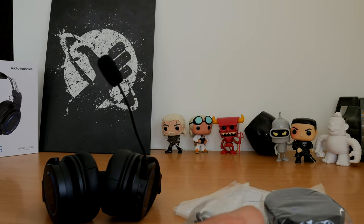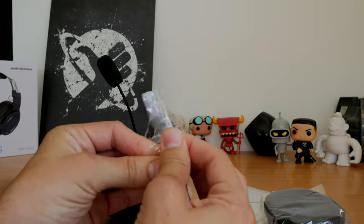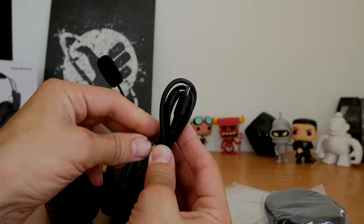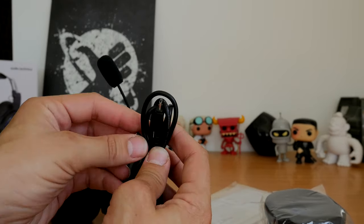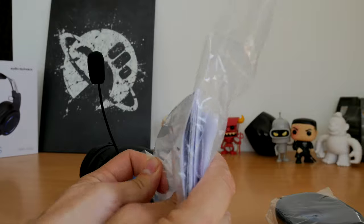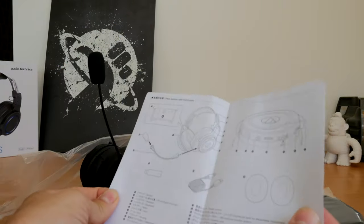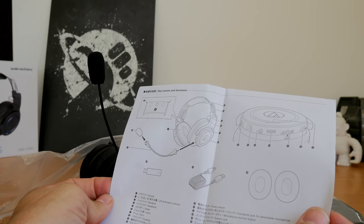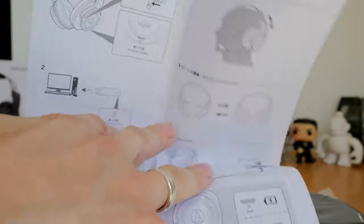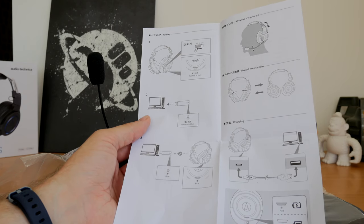It does have a detachable microphone which is nice, and as I said the microphone quality is fantastic. It has a micro USB charging cable which is ridiculously short and that is a definite negative for me. That cable is far too short — I could not plug it into my PC and carry on using the headset, so if it starts to run out of battery that's basically the end of my gaming session. You do get an audible beep warning that it's running out of battery, but it's still not great.